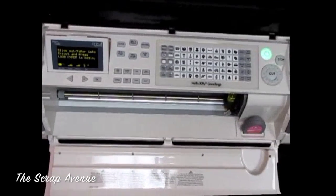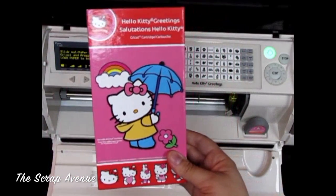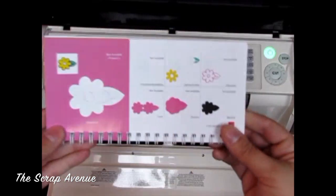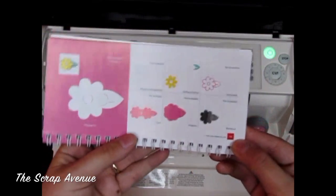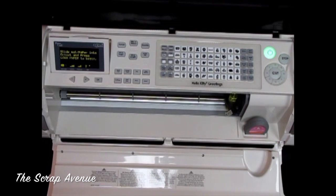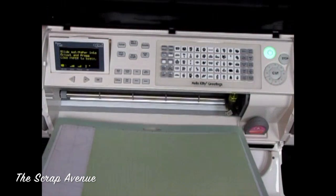For this card we're going to be using the Hello Kitty Greetings Cricut cartridge, and the image we're going to be using is on page 56. The paper that we're using is from Kay and Company — this is actually the back side of the paper that we used on our card.